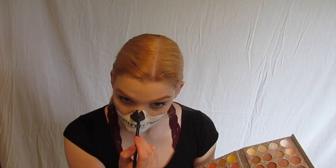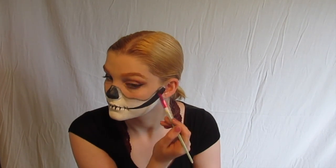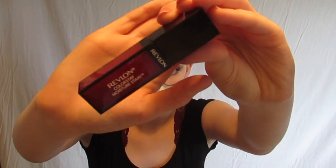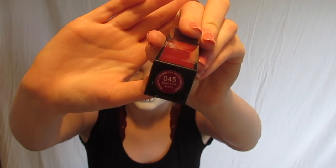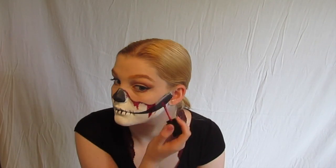Now I'm taking this black eyeshadow and blending that on the line that we have between the face paint and the foundation to add a little bit more depth to this look and make it look a little bit less flat. For the fake blood today I'm using this Revlon lip stain in 045 and just putting that all along that line where we just added a little bit of shadow, and that just adds a little bit more realness to this look even though it already looks very fake — it'll just make it look a little more fun.